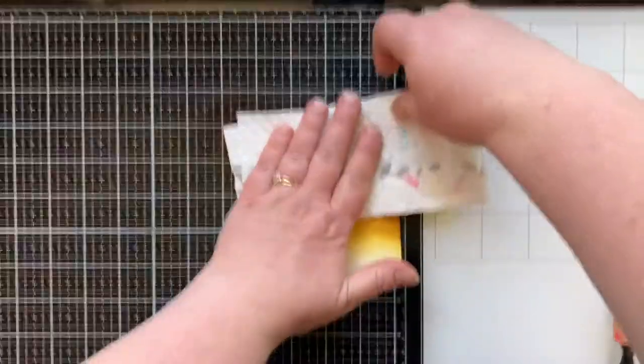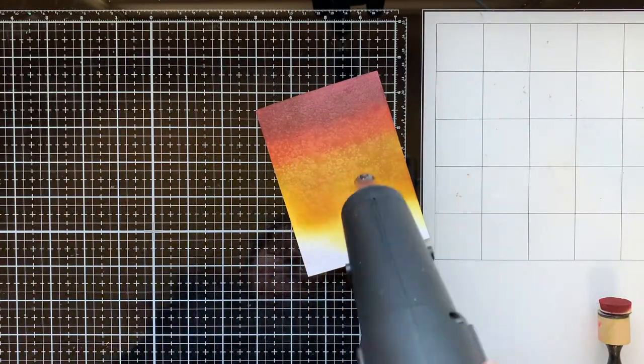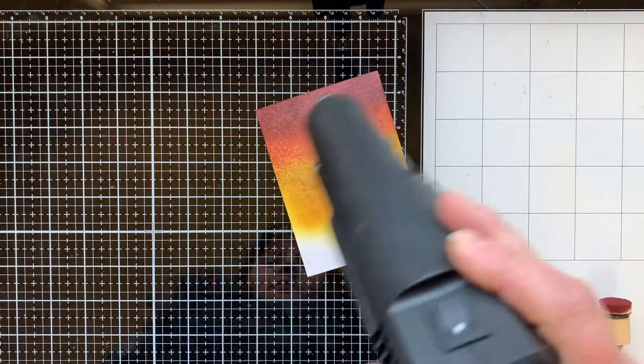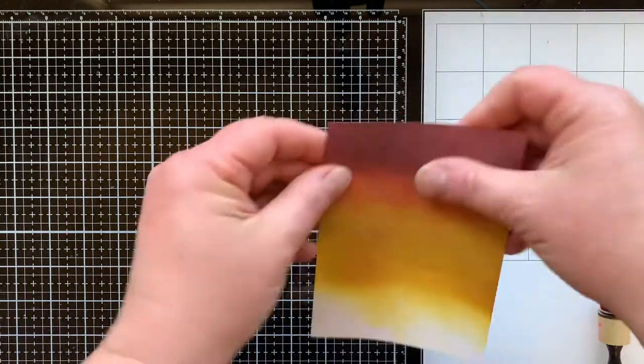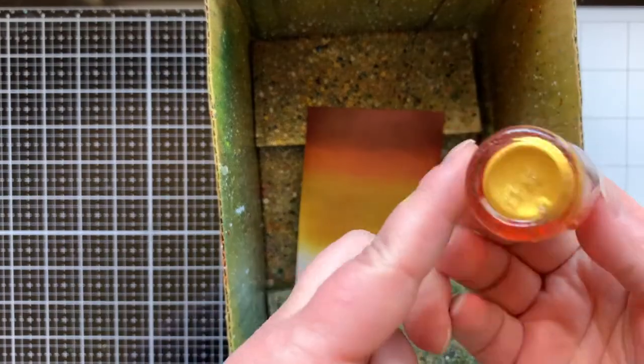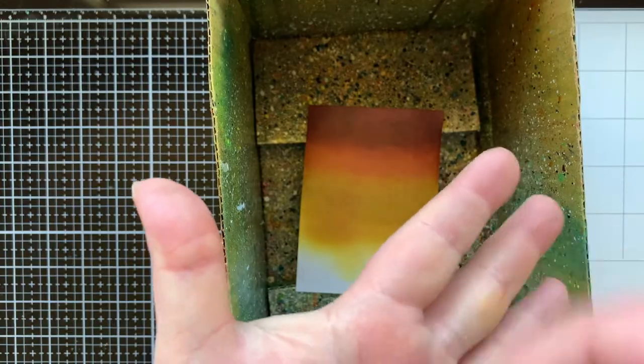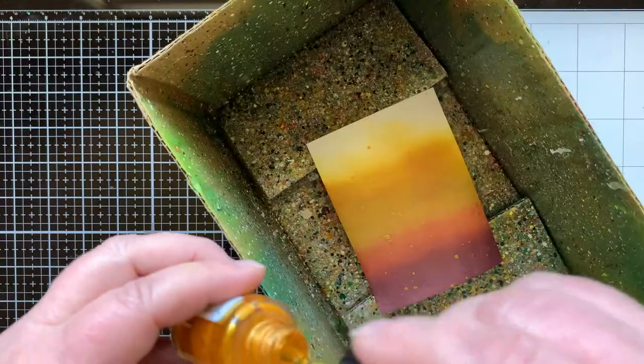I tried spraying this with my distress sprayer and it really just wet my paper. As I started drying it with my heat tool, I got these splotchy little marks I loved — but once it was completely dry, they were gone. It maybe helped the blended edges fade out a bit, but no splatter effect. So I had to splatter it myself using gold silk from Fun Stampers Journey.